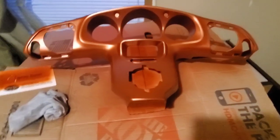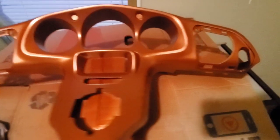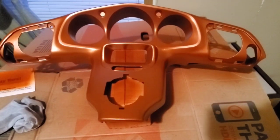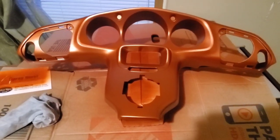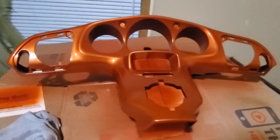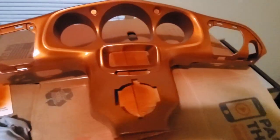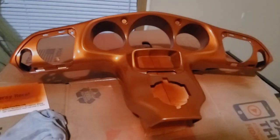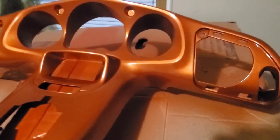Got two coats of paint on there — she looks pretty good, it's definitely orange now, not gray anymore. I did two coats of base and I'm getting ready to do two to three coats of clear. First coat of clear looks pretty good. After a few more minutes I added another coat — second coat of clear — and it's definitely shiny.